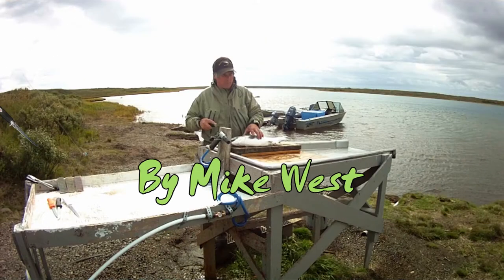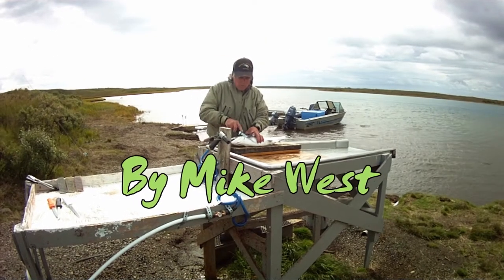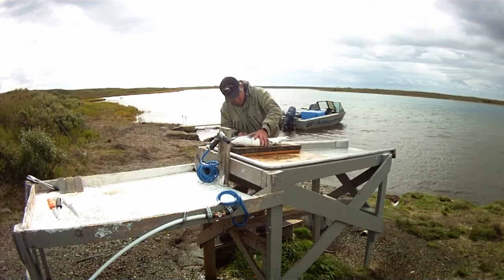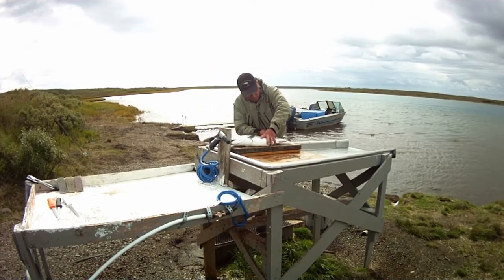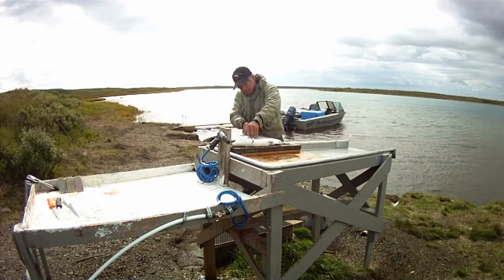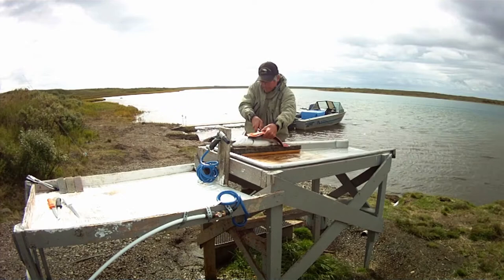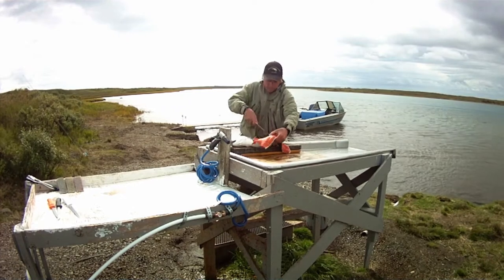Start out with a sharp knife. Cut down just behind the collar until you feel the backbone, then slide the knife down the back, feeling the top of the backbone with the tip of the knife. You want to apply a slight downward pressure on the knife, bending the tip a little bit, and just slide it right down the ribcage.